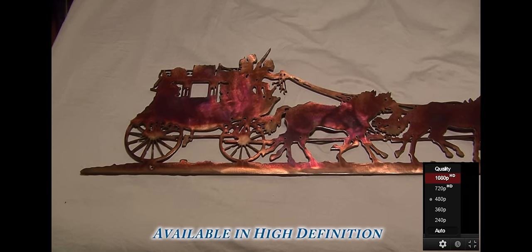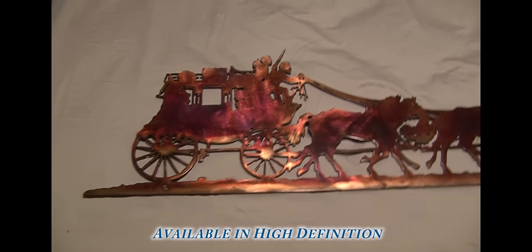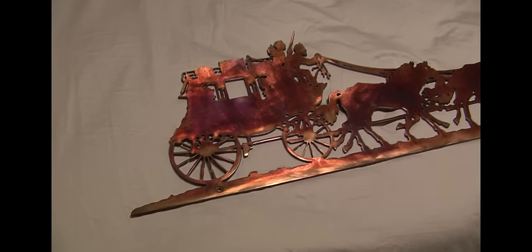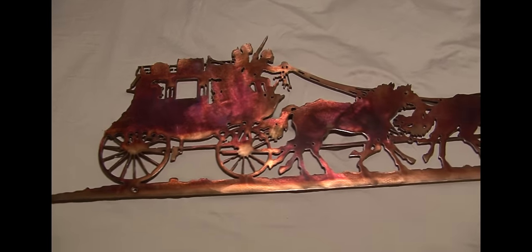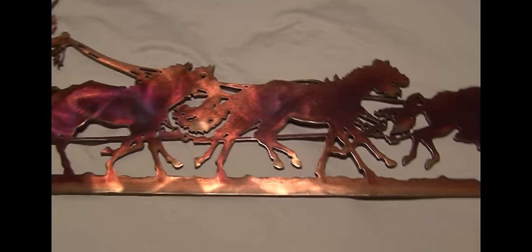Hi, this is Sean Alstead with Montana Maverick Metal Art. We are pleased to showcase our Stagecoach image. This is one of our most popular items from our website, and as you notice, this has just an absolutely fantastic finish on this.